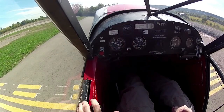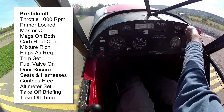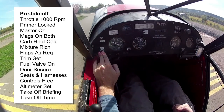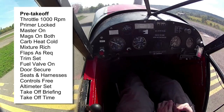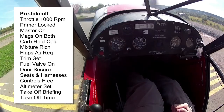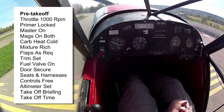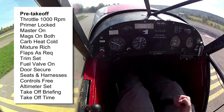Run-up checks complete, pre-takeoff checks to go. Throttle at 1000 - check. Primer locked - check. Master on - check. Mags on both. Carb heat cold. Mixture extra rich. Flaps as required - we don't require any. Trim set - affirmative. Fuel valve is on - that's the one that chooses tanks, there's not an additional shutoff. Door secure. Seats and harnesses secure - check. Controls free and correct - affirmative. Altimeter set.